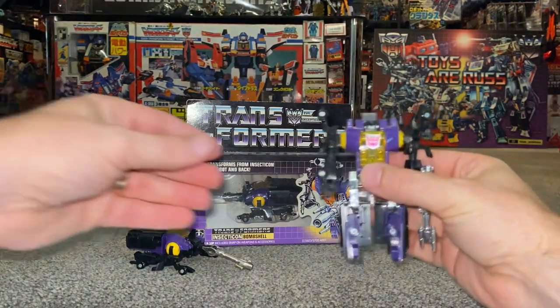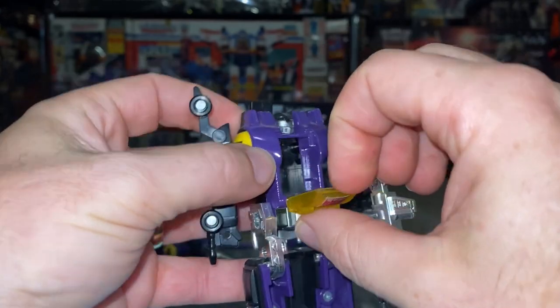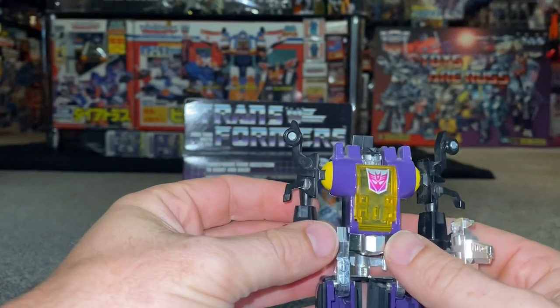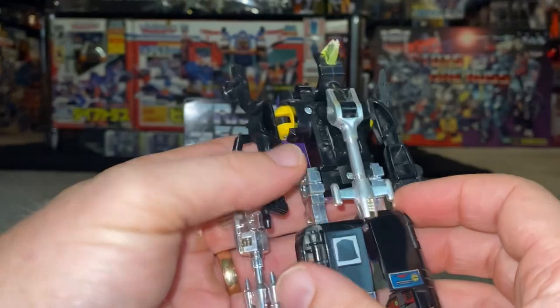These figures were pre-Transformer figures as well, which is why they've got these chest cavities that open up and don't actually do anything. They used to have pilots in them, but that's a different story — we'll bypass that and move on.